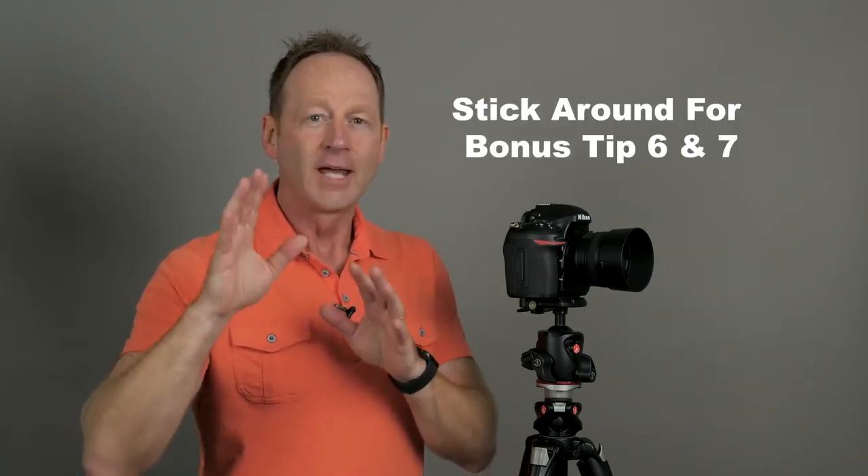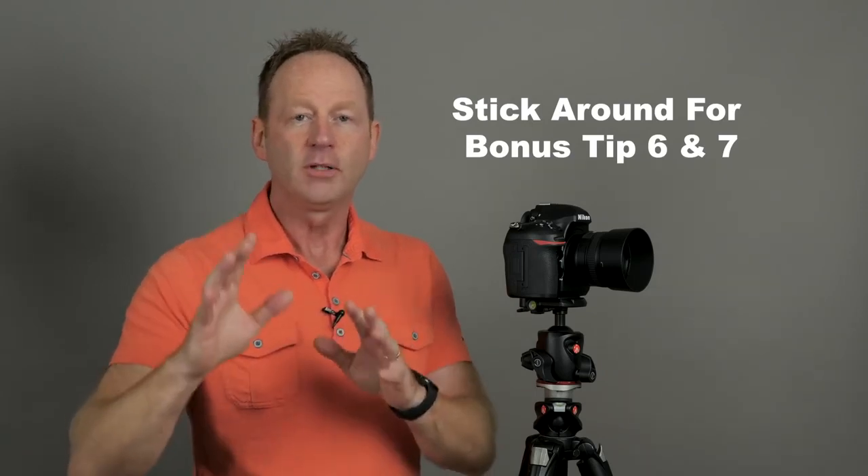Let's get started with tip number one. Make sure you stick around to the end because I have a bonus tip number six and bonus tip number seven. Let's start with tip number one.